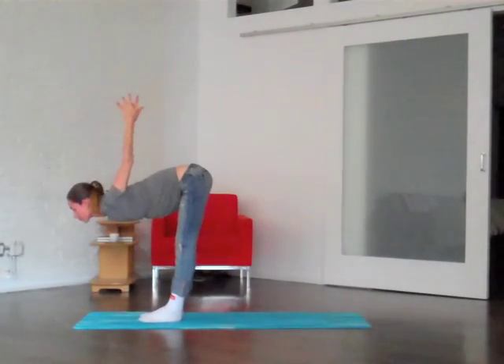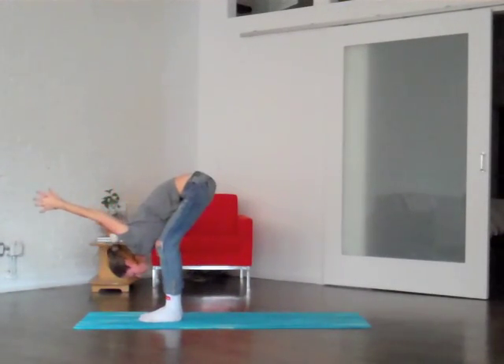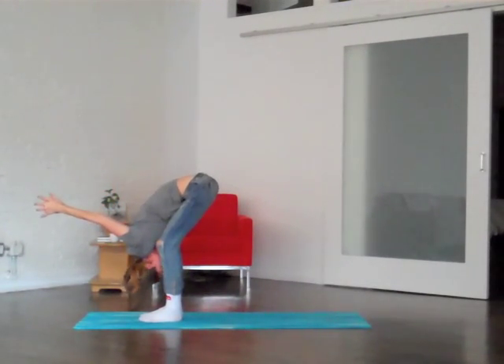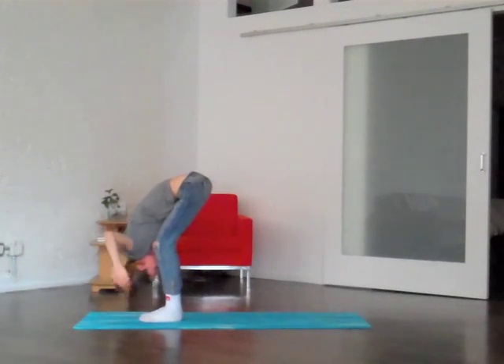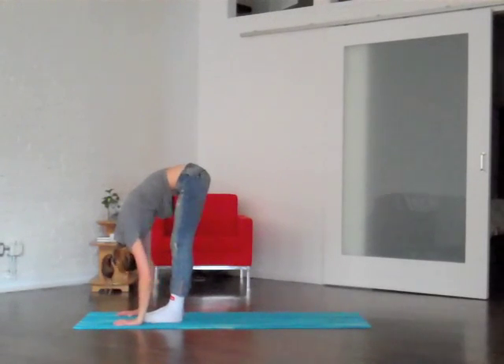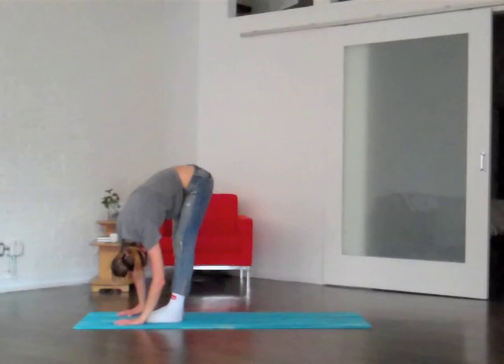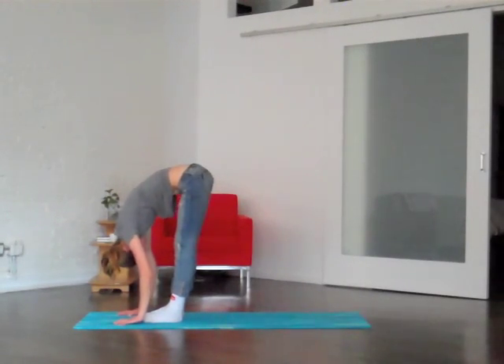One more time: big inhale, keeping the clasp, lengthen out a bit in front of you, and then as you exhale, fold in — maybe there's a little more space here you can gently slip into. Breathe a lot. Gently release your fingertips down to the ground, maybe sway a little side to side, just really undo any kinks or tension in the whole back and neck area where we carry a lot of the stress.